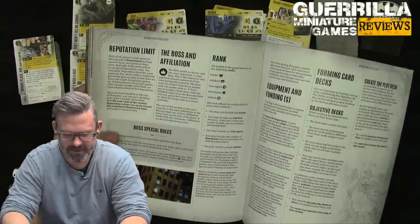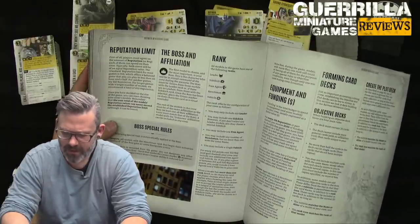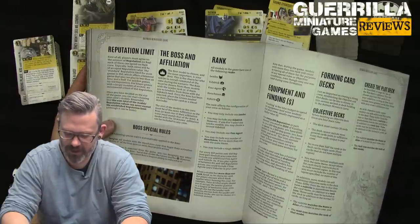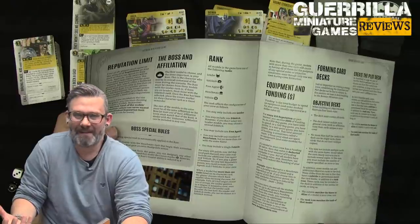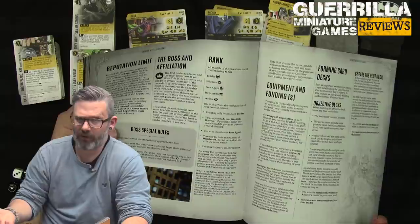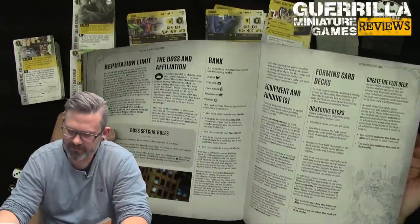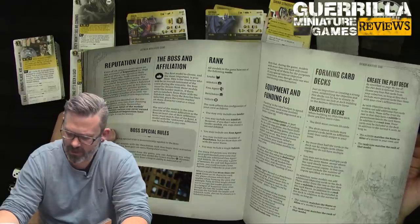Forming your crew: you pick an affiliation and a boss, who gets the crown token and the eight-inch inspire aura for free Manipulate actions. You can include one Leader, one Sidekick (or two Sidekicks if you take no Leader), one Free Agent per 150 points of game size, unlimited Henchmen (no two of the same name), and one Vehicle per 150 points. At 351–500 rep you get one additional Free Agent and Vehicle. If a model lists more than one rank, you choose which applies. This is a change from previous editions where some crews could field large numbers of Free Agents.